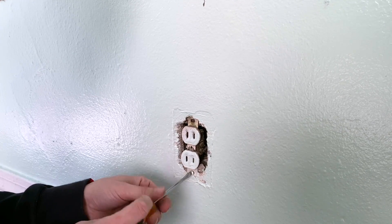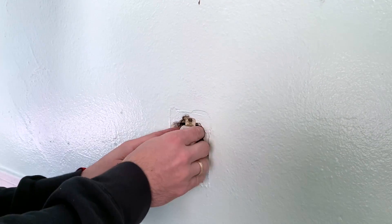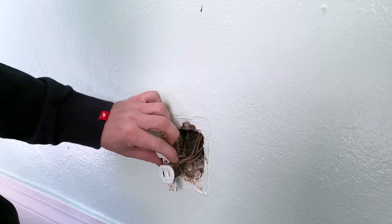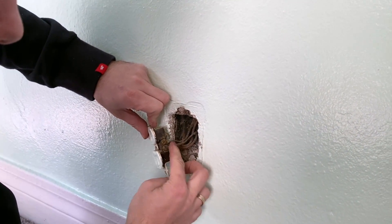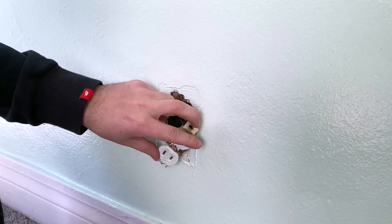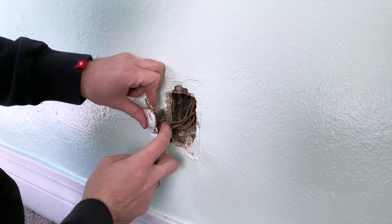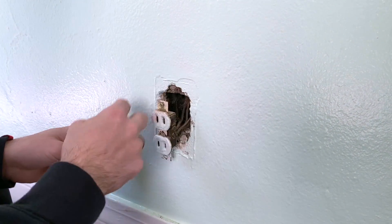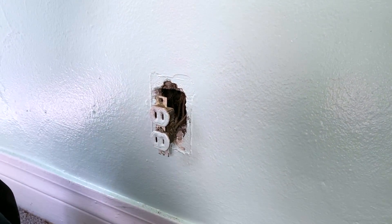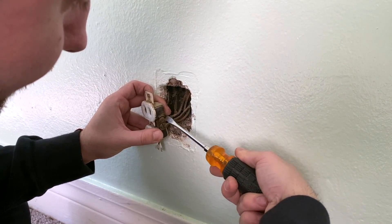Now that you have both screws out, you can pull the outlet out of the wall — not all the way, but just enough to see the wires. As you can see, this one has two blacks and two whites on the side and does not have a ground wire, which is absolutely fine. Make sure you remember what side each wire goes on — do not mix white with black.